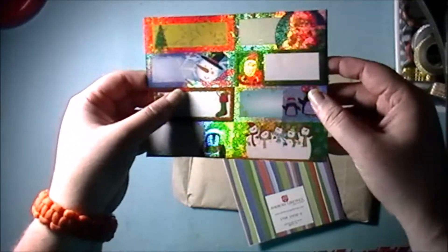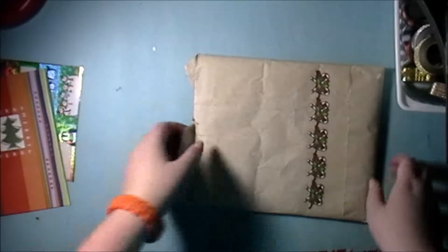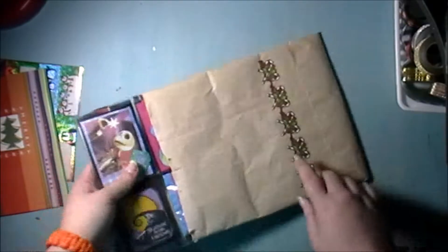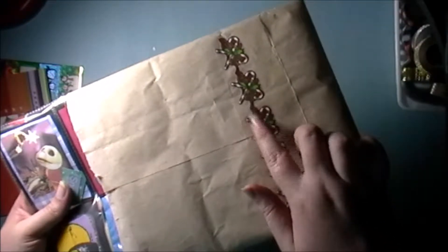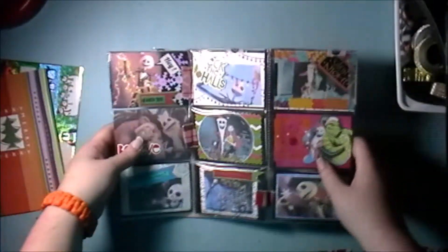Let's see what we got. Apologies for the glare and the shadows — I always film in the evening so I have a lamp. We have some labels, some Christmas tags, and a Christmas card with a note on the inside, which I'll read now. We'll be saving this in my creative journal. Here's the overview of it.